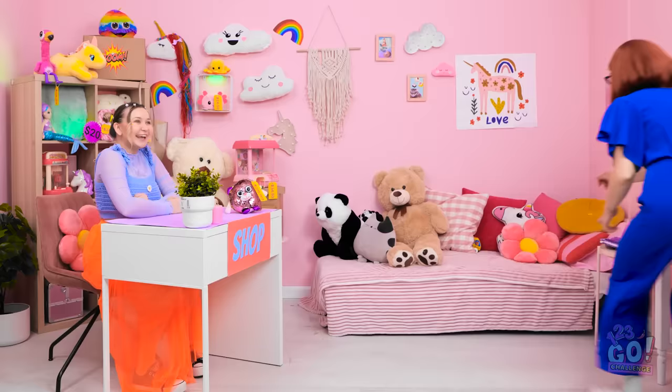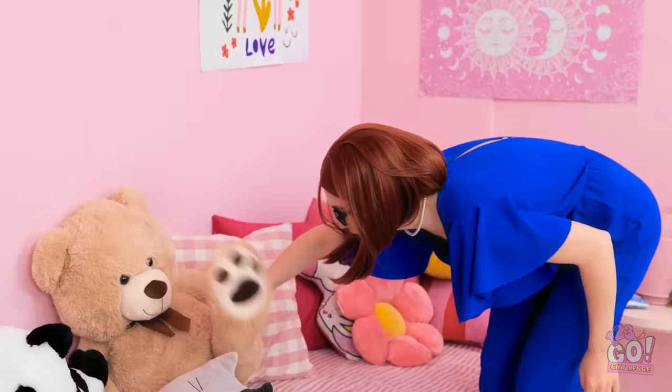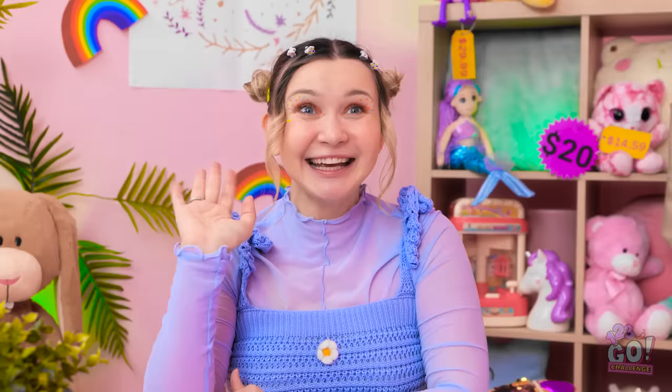Lunch, okay? I'll see you soon, bye! Where's my bag? I'll stick the sign right here. I'm open for business! Oh, a customer! Hey, mommy! Oh hi, Chloe. Welcome to my store!